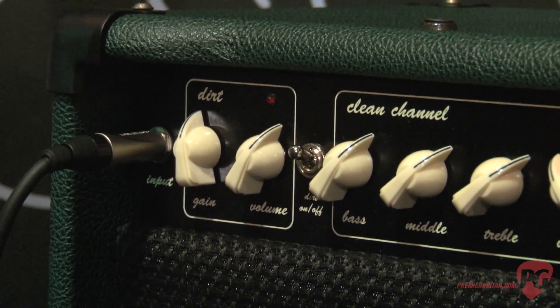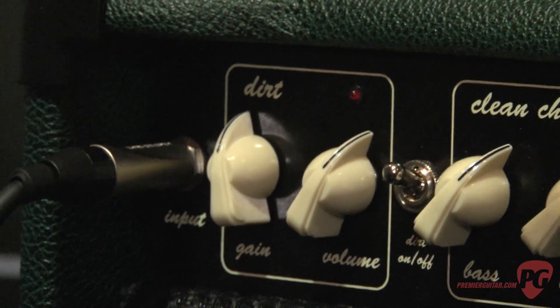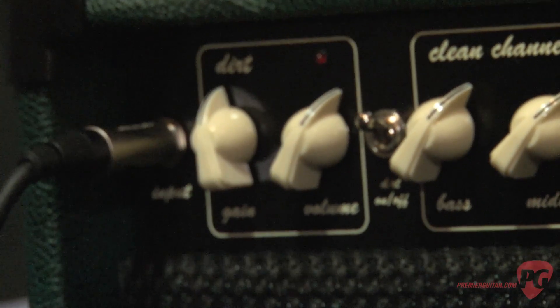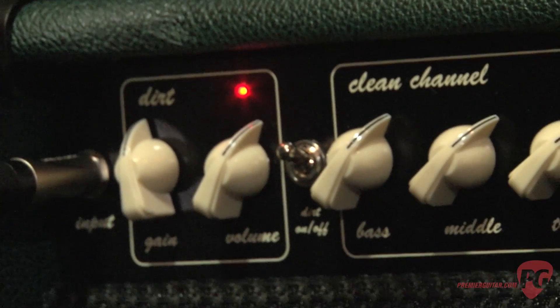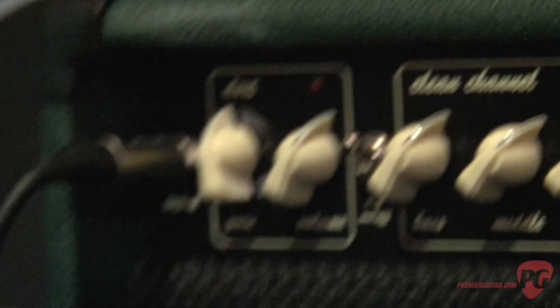Let's say I'm in a blues band and I've got a nice clean sound going. If I engage the dirt, that gives me that nice vintage, warm sound. Now, let's say I like metal and I'm in a cover band playing anything from Thin Lizzy to ZZ Top to Jimi Hendrix to Sweet Home Alabama.